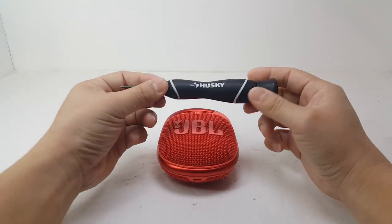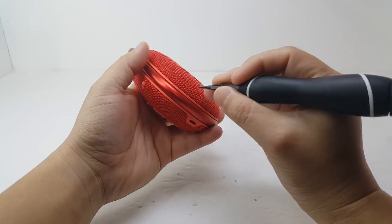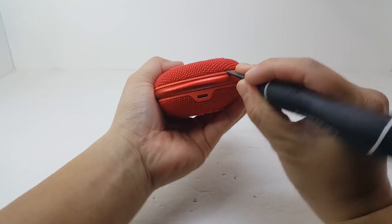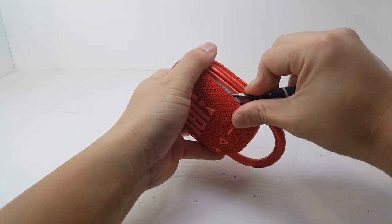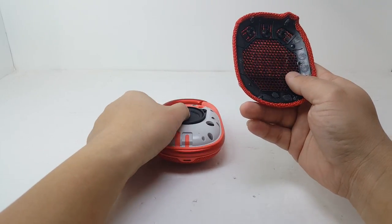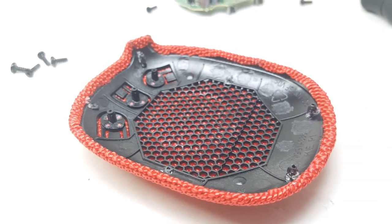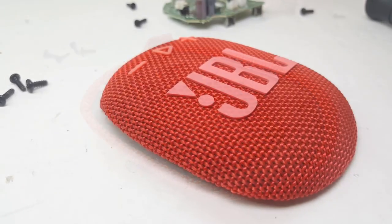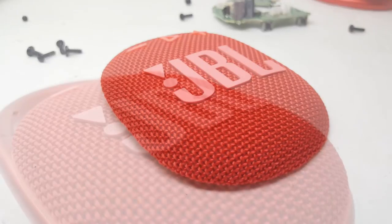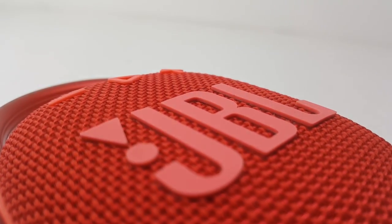I'll be using my Husky precision tool. First, in order to open the Clip 4 we will need to remove the front grill cover. This cover is glued onto the enclosure so you have to use a bit of force to pry it open. You also want to be very careful as you can break the dowel that holds the grill onto the speaker — I ended up breaking two of mine, which wasn't a big deal. The front cover has three buttons on the top like the JBL Clip 3, but instead of the small JBL emblem it now has a bold JBL logo, which gives the speaker more style.